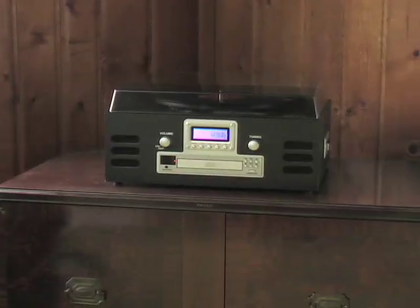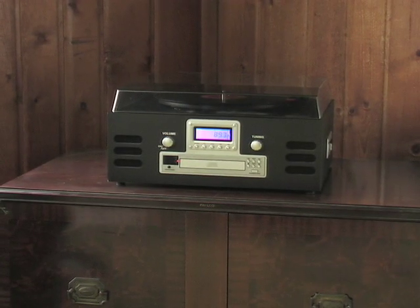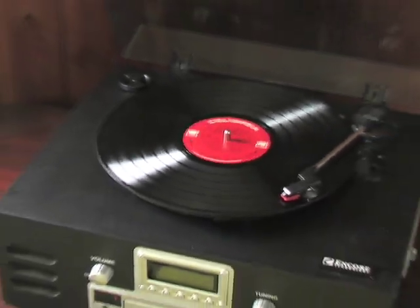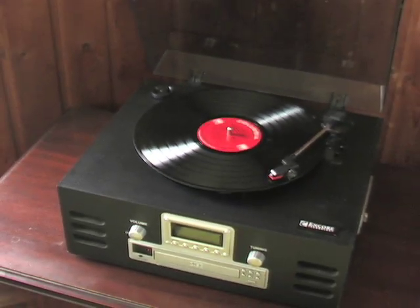Listen to smooth tunes from any era on this 5-in-1 retro stereo. Place records, cassette tapes, CDs, and AM-FM radio in one compact music hub.